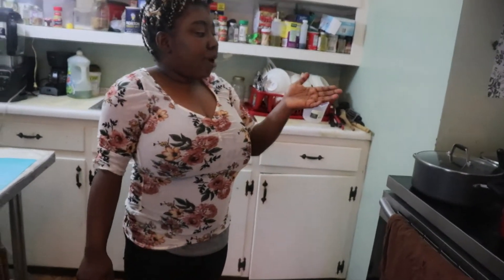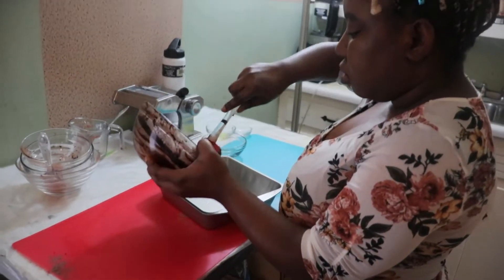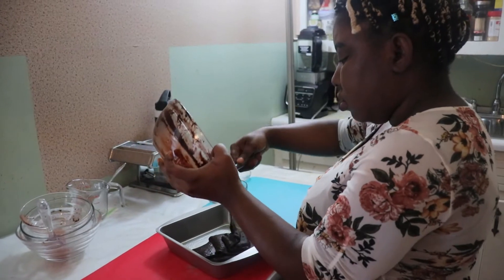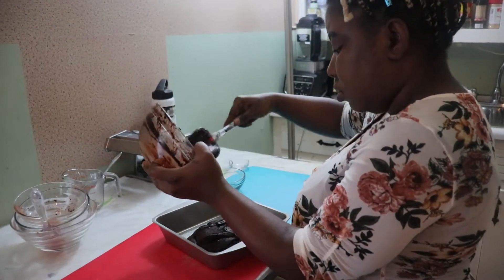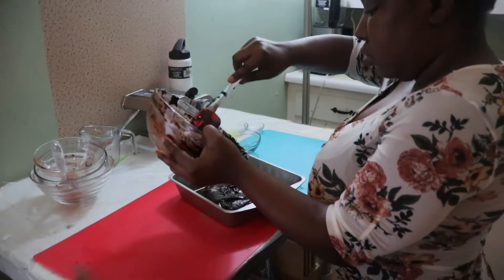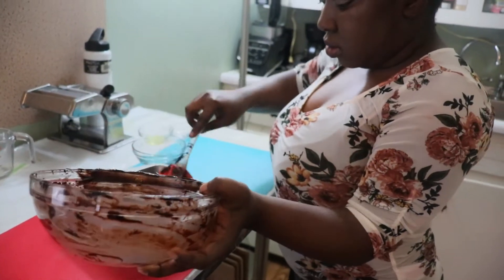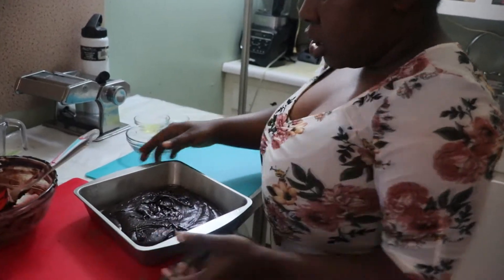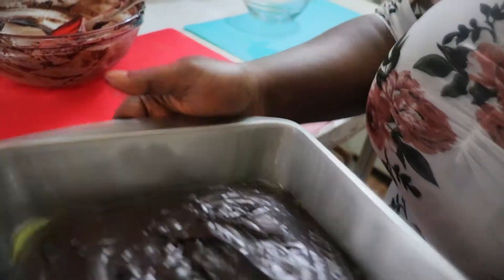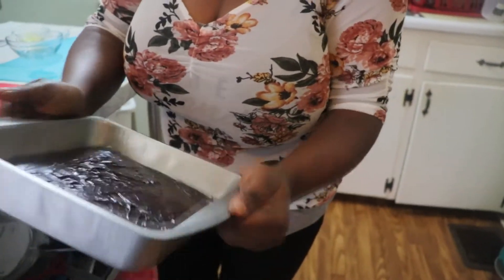I've preheated my oven to 350. Now I'm going to pour the batter in — make sure you shake the pan so that everything levels out evenly.